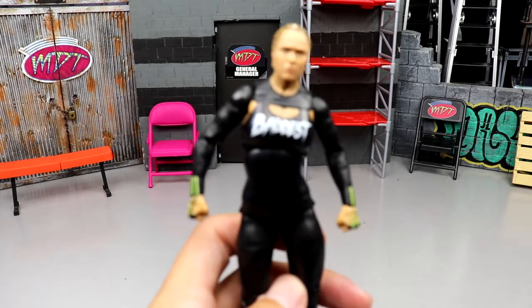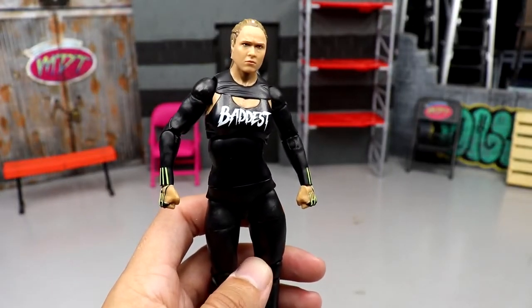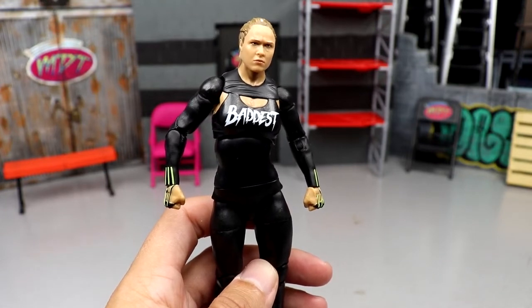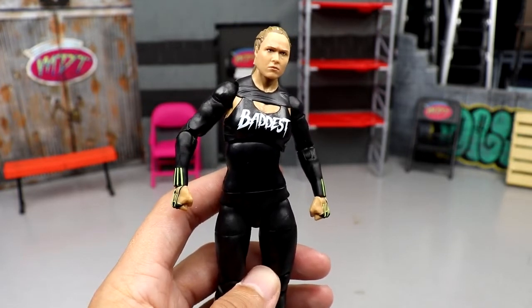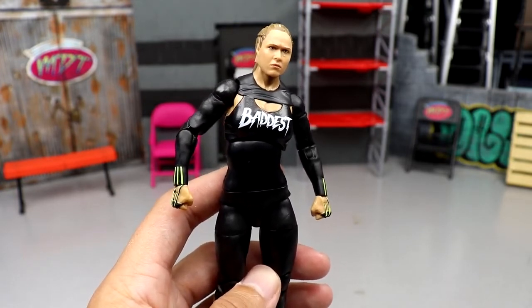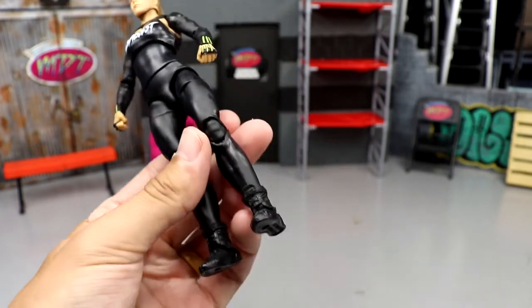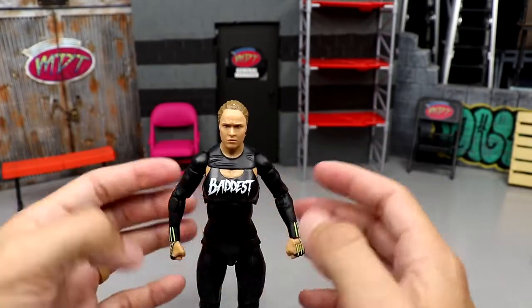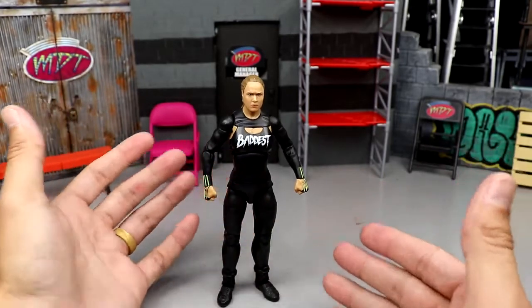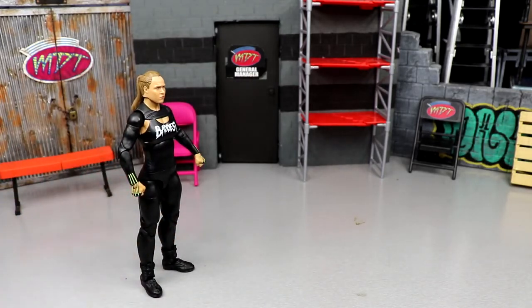Starting with the number six figure — it pains me but it has to be Ronda Rousey. She comes in at number six. It just didn't live up to the hype. I thought it would basically be the Ultimate Edition repainted with a new top torso — wasn't the case. Doesn't have ultimate edition boots, very stiff, very plain, same head sculpt, stiff legs. Not my favorite gear of all time. It's number six — I could not put it any higher.